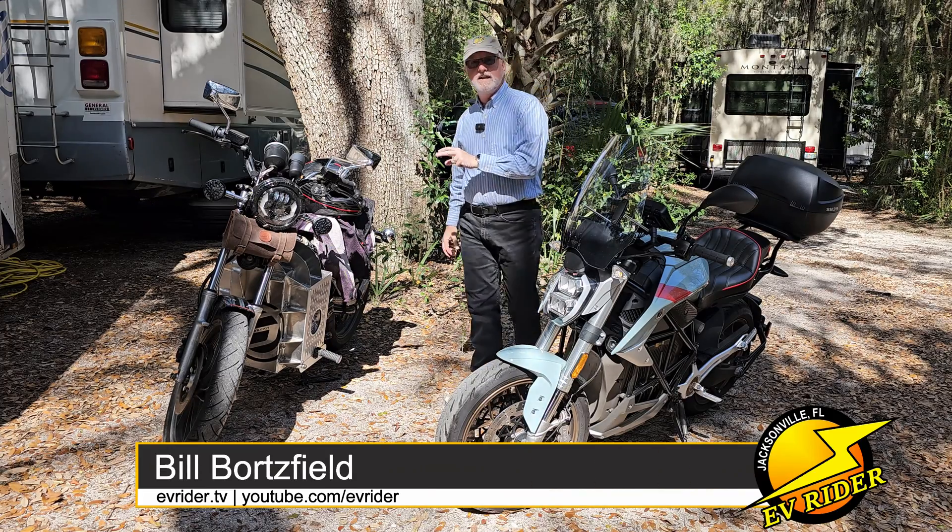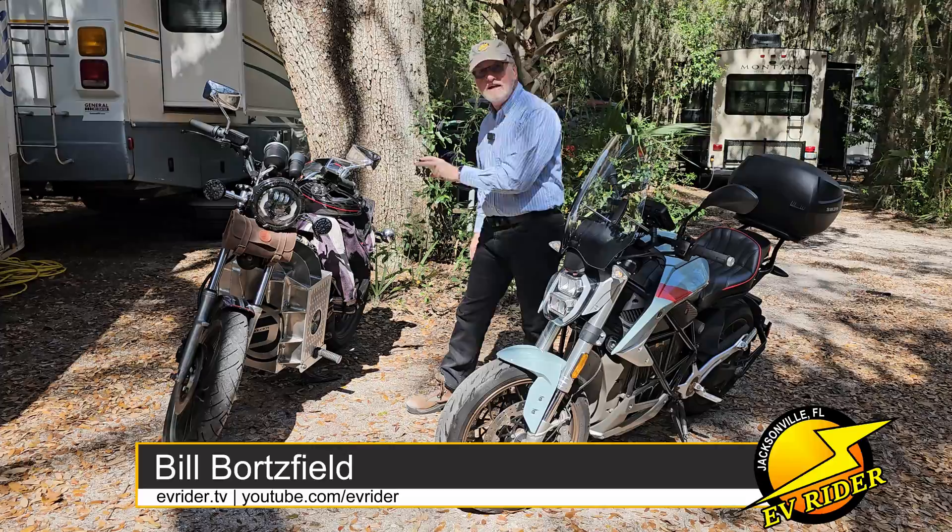This week on EVRider, we're checking out a brand new electric motorcycle company.